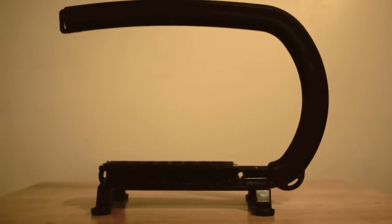I'm Kyle, I Talk Tech, and this is a review of the Cam Caddy. The Cam Caddy is a support system that is made to provide stabilization while filming moving subjects.